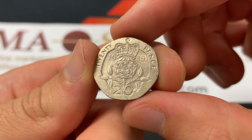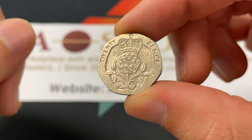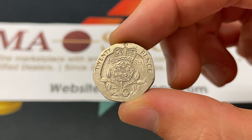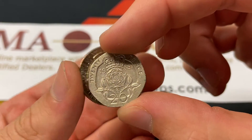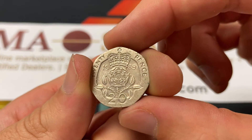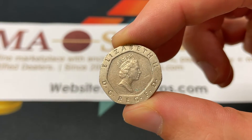It's a copper-nickel coin that is still able to be used. They call it an equilateral curve heptagon — a heptagon with curved edges. It weighs five grams and is a little bit smaller than a U.S. quarter, for reference, with a diameter of 21.4 millimeters. They had this portrait from 1985 to 1997.